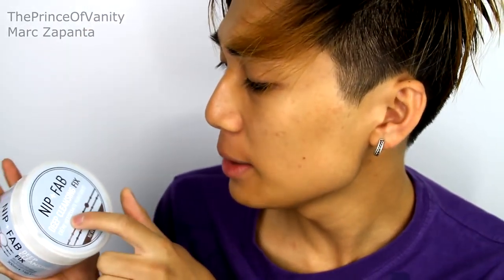I have already cleansed my face using my Nip and Fab Deep Cleansing Fix. I use this every day basically — at night time to take my makeup off and also in the morning to cleanse my face.